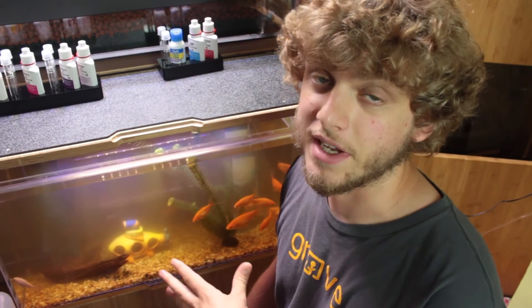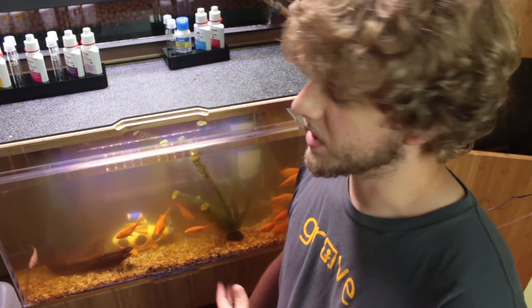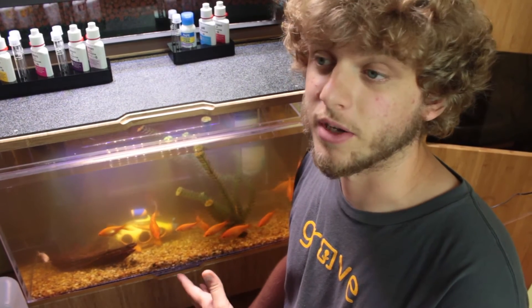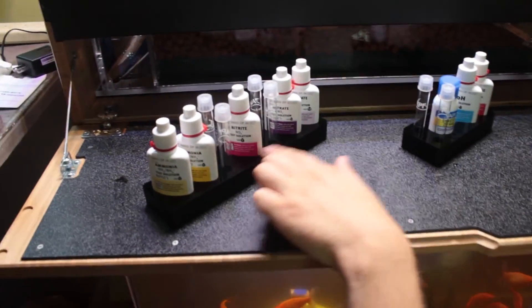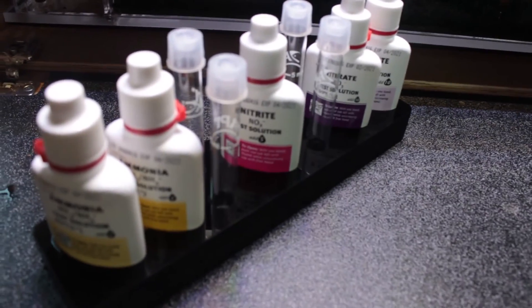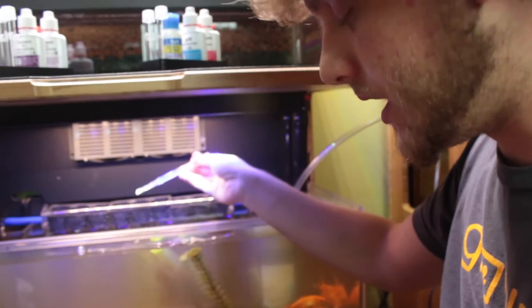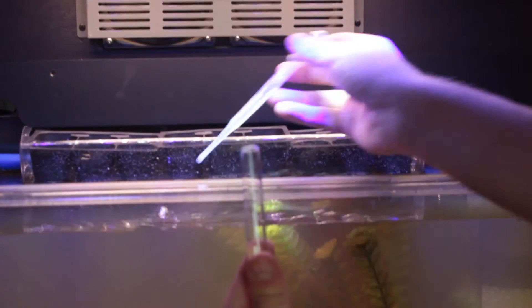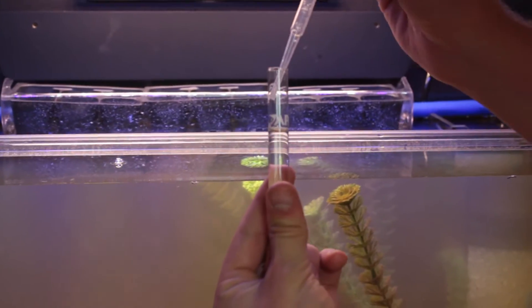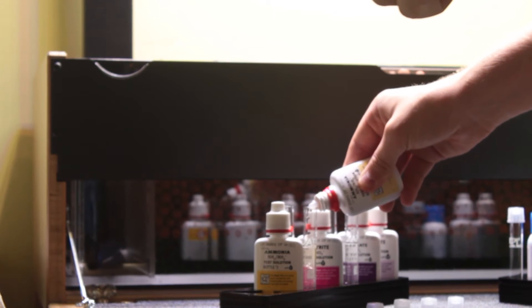We're pretty confident that our levels are good in our fish tank — the ammonia, the nitrite and nitrates, as well as pH — because this is mostly water from our old Grove. But just to make sure, we're going to do all these different tests: testing for ammonia, nitrite, nitrate, and pH. Right now I'm just filling up these test tubes up to the white line, and adding three, four, five, six, seven, eight drops.